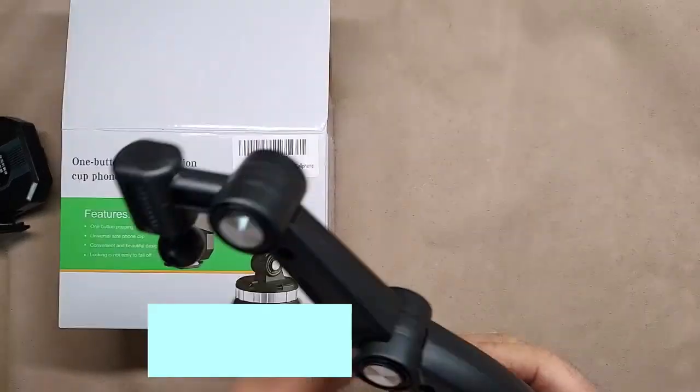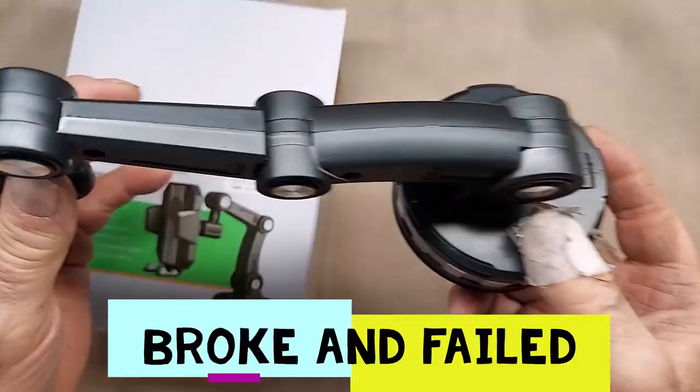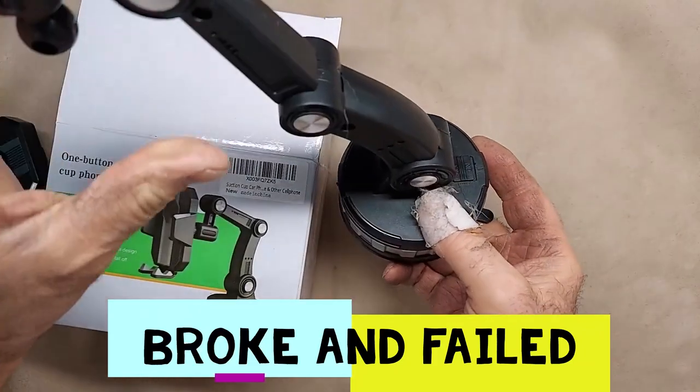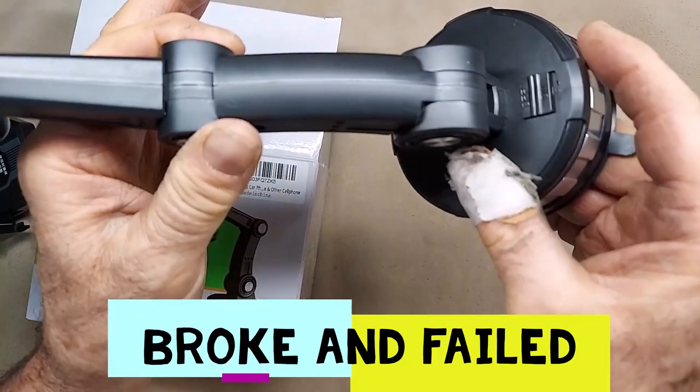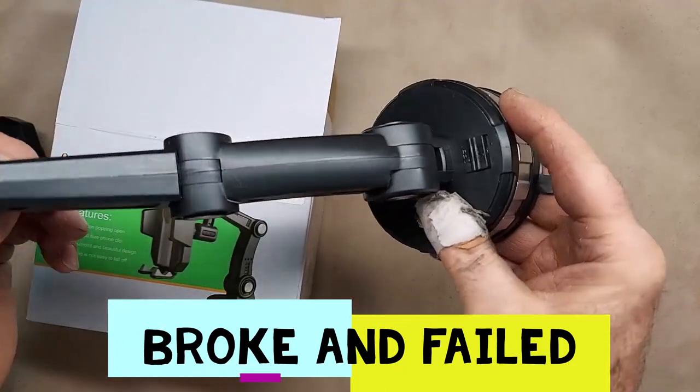Move this one and it broke. And now there's hardly any tension. So you put this on your dash or whatever and get your phone on there — it's not going to hold it. There's a little bit,